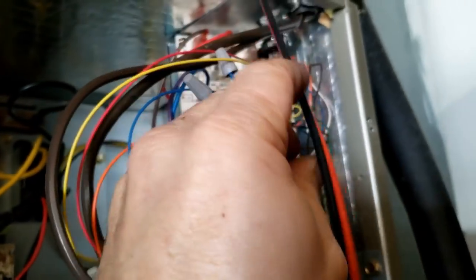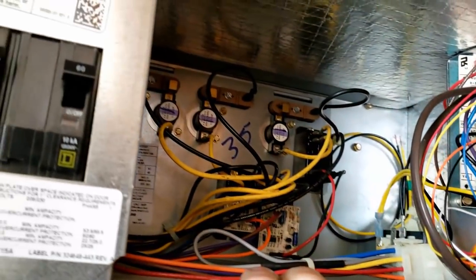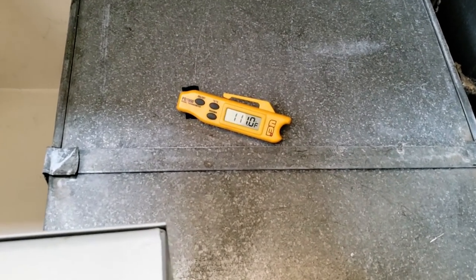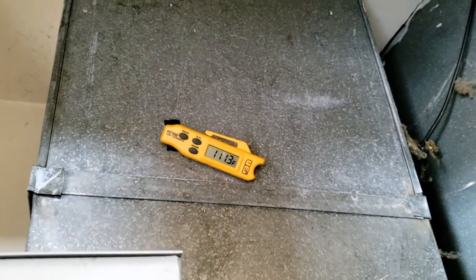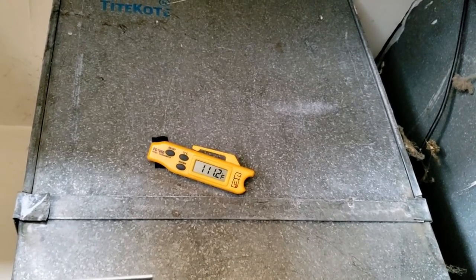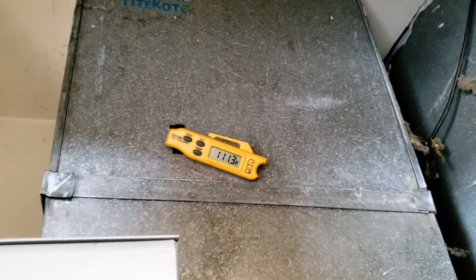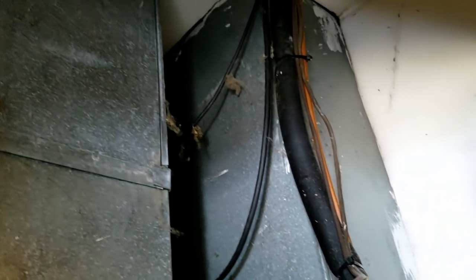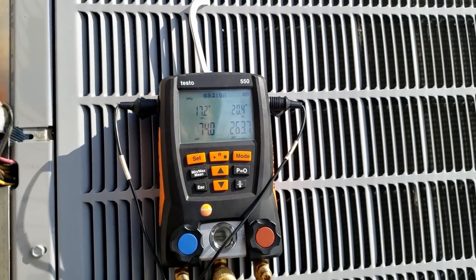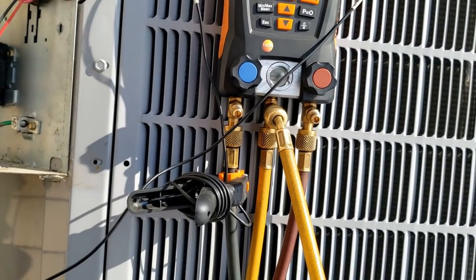Refrigerant's pretty close. I'm going to say there's nothing wrong other than the poor ductwork — everything looks pretty good. We're running 110-111 up there. 111 minus 60 is about a 51-degree rise — the extra strips must have come on. Going out to check pressures again — I don't like going off pressures only. We could give it a little squirt but I don't think it's going to do much.